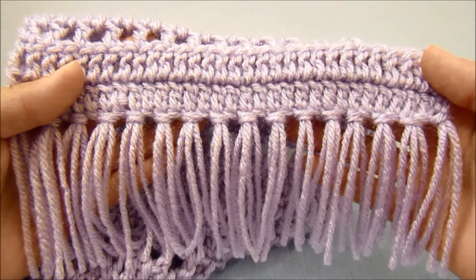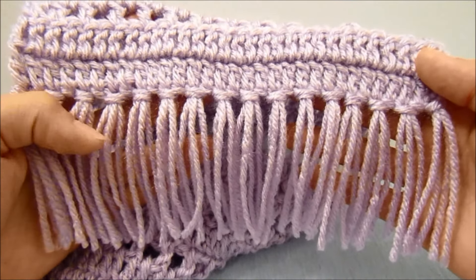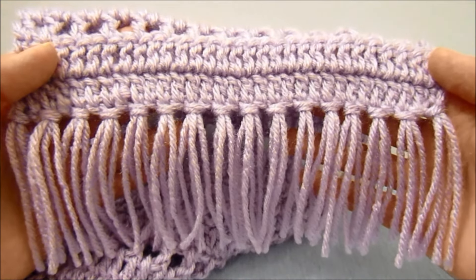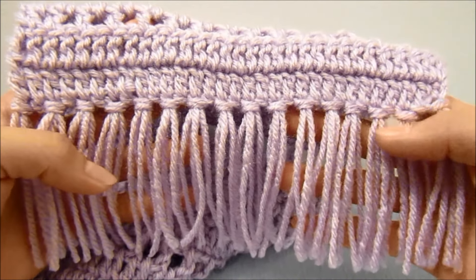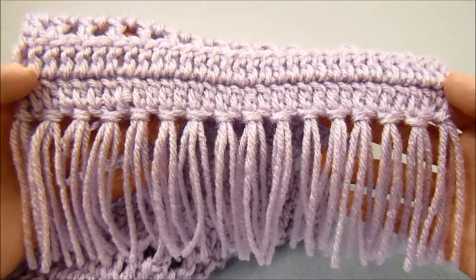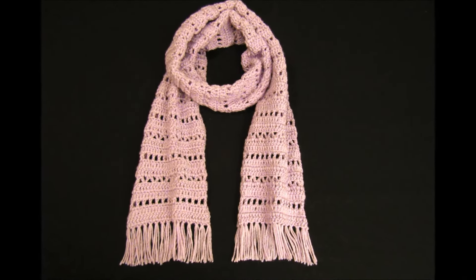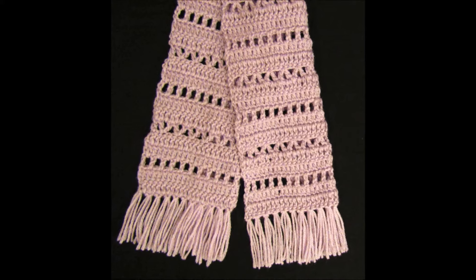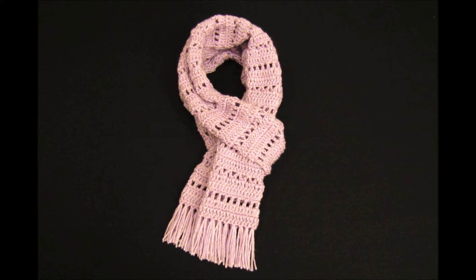The last thing that I did for this scarf is add some fringe to the bottom. You do not have to add fringe, or you can add the same amount, more, or less — it is up to you and how you want your scarf to look. I took six inch pieces of yarn, so they are three inches when folded in half, and put two pieces in every other stitch all the way across the bottom. And that's all there is to it! I hope that was helpful and enjoyable. If it was, please hit that subscribe, like, and bell button, and leave me a comment. I hope you guys go on to create many more amazing things — until next time, I'll see ya!